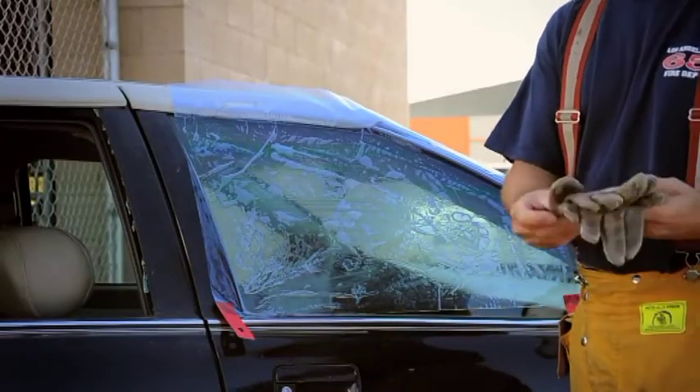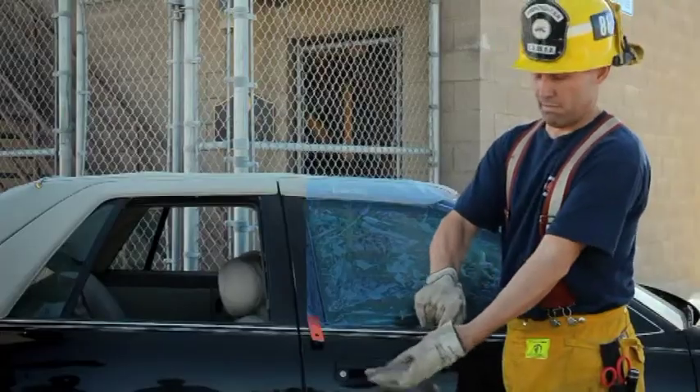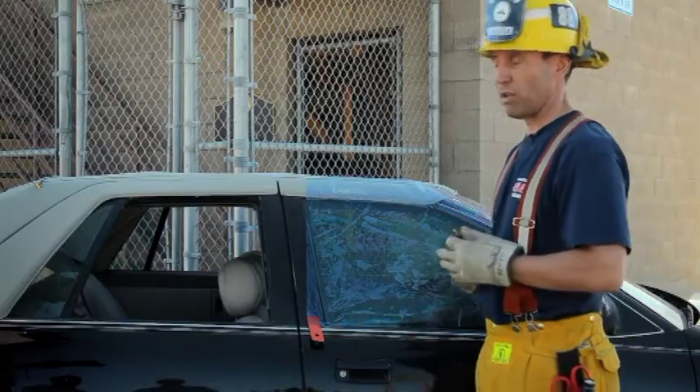Before you break the glass, remember your personal protective equipment. Apply your gloves and goggles — then you're ready to break the glass. I'm using a spring-loaded center punch.